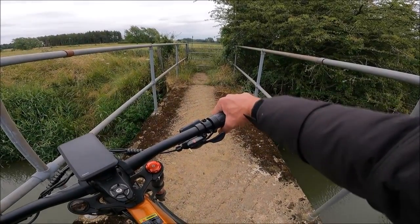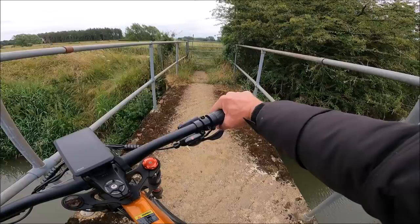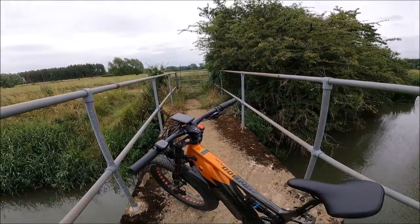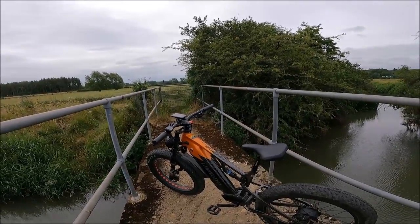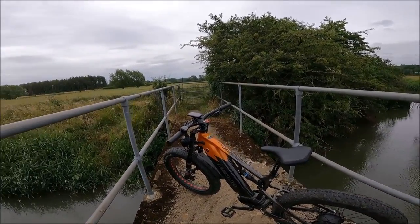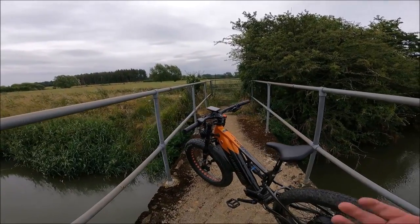First of all, it's the throttle. You have to turn it nearly an inch before it will engage. On other bikes that's not been the case, so I know that's easy enough to sort out — it's just a bit of programming.